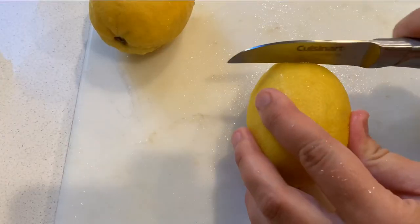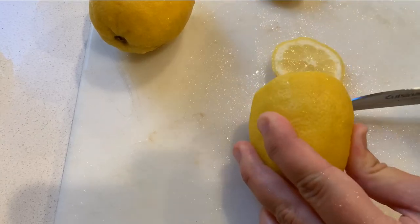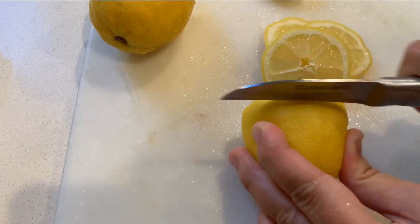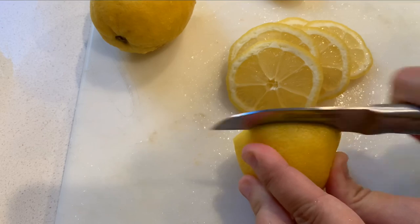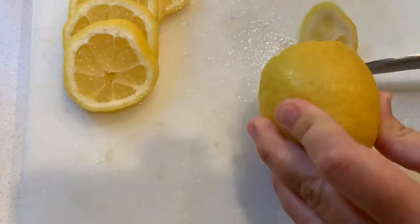While I'm waiting for that to boil I can start slicing my lemons. You want to make sure you scrub these really well because you're gonna eat the whole thing. We're gonna thinly slice them and then after we thinly slice them we will remove the seeds and they'll be ready to put right into our sugar water.